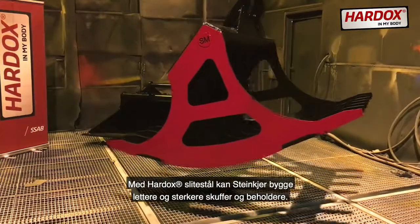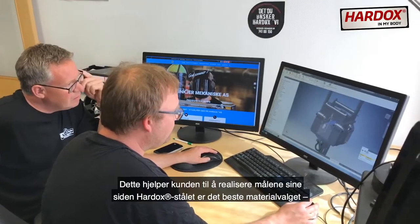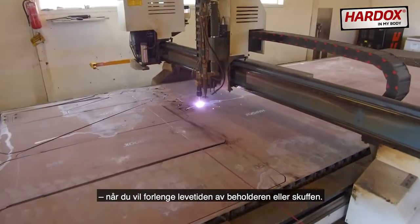With Hardox Wearplate, Stenkjær can build lighter and stronger buckets and containers. This helps their customers realize their vision as Hardox steel is the best material choice for extending the service life of the container or bucket.